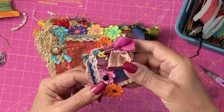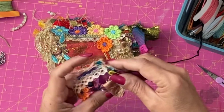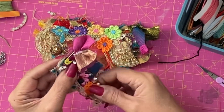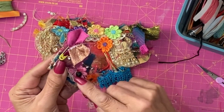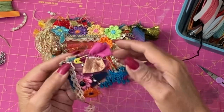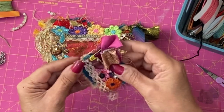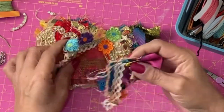Last one. We have another one that has a safety pin, a dangly bit of old jewellery, a bead added to the centre of that flower, some old lace, a bit of a ruffle and fabrics. So that's five.